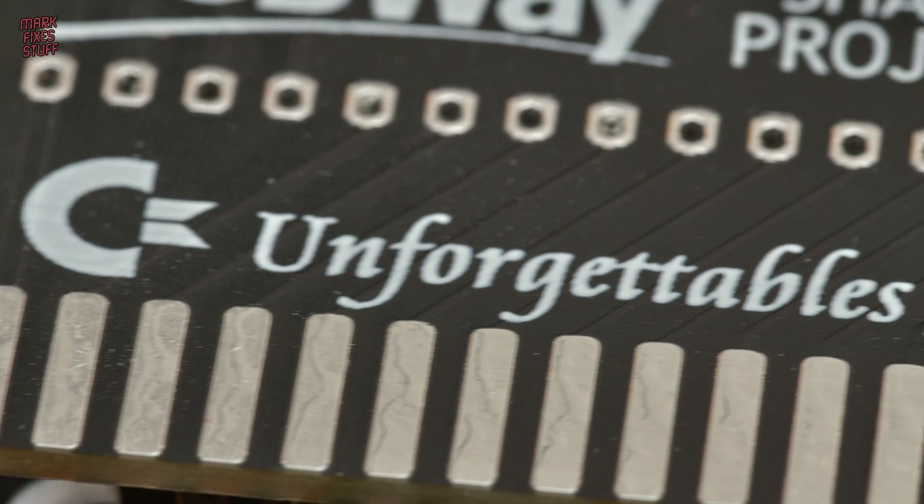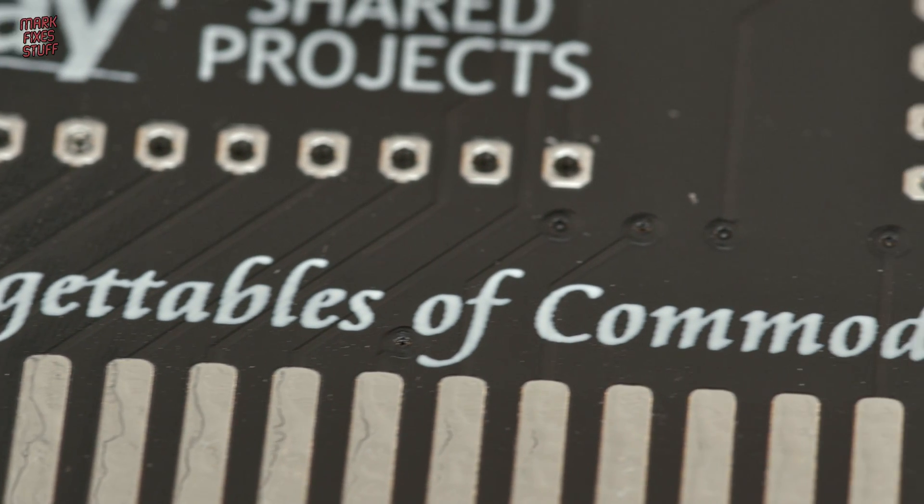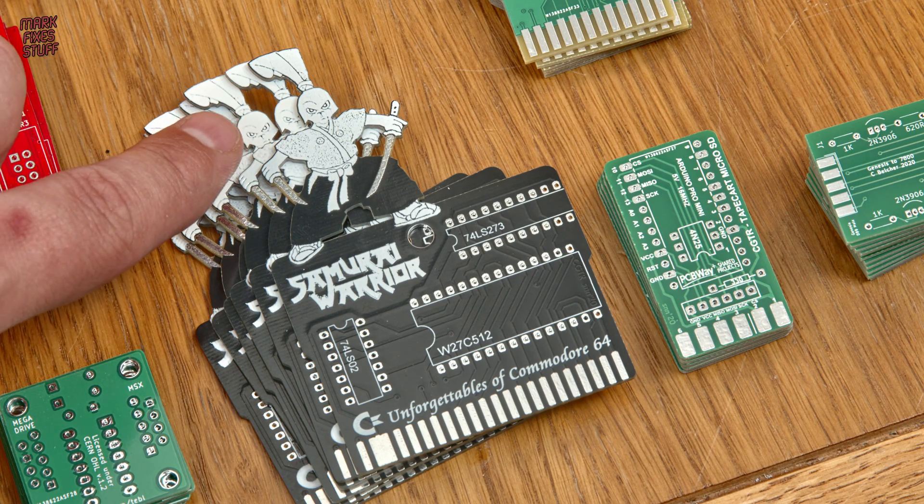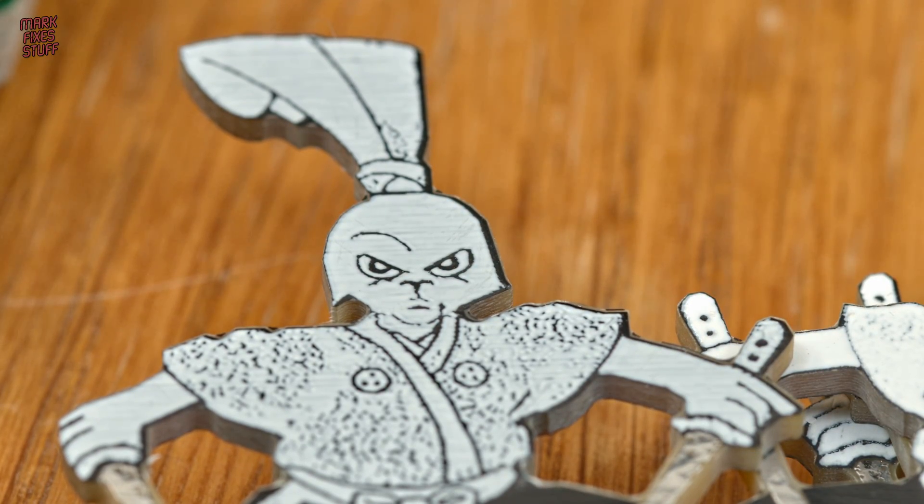Back in the day I loved the game Samurai Warrior: the battles of Usagi Yojimbo, so I'm really excited to make this custom C64 ROM cart of the game. Snazzy.